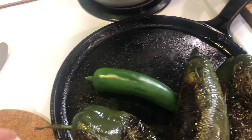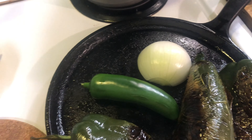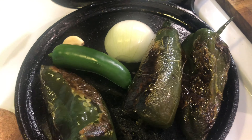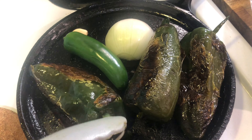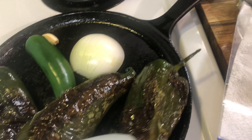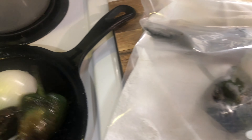I'm also going to be roasting a jalapeño, a half an onion, and one garlic clove. All of this will be roasted and then added to my blender. You just want to keep roasting your chilies until they're completely charred on all sides, then add them to the ziploc.